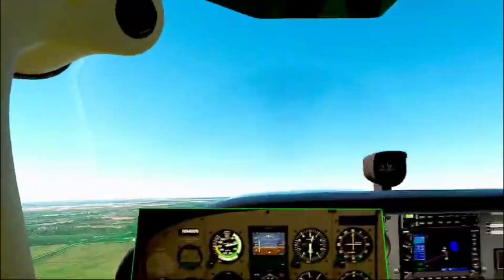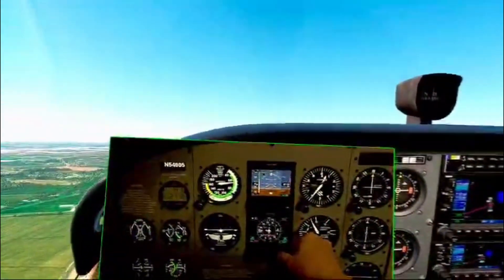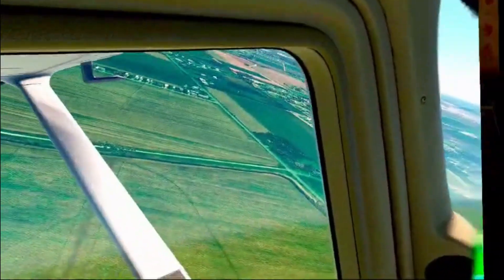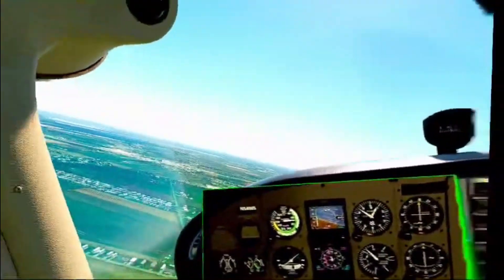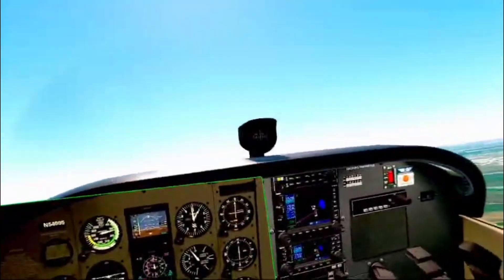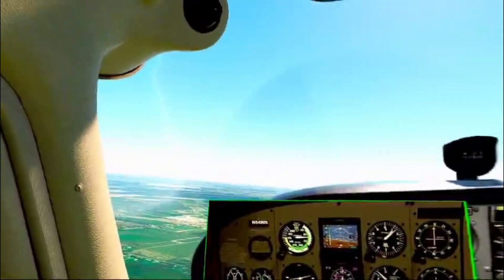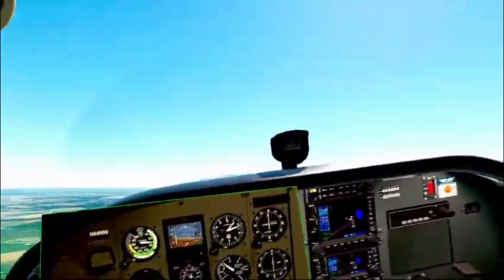If you are on the fence about dabbling into VR or putting together your own flight sim, I would highly suggest you seriously consider it. As long as you have a competent home PC and decide you want to purchase a headset, really all you have to do is get a few pieces of hardware to accomplish similar results — not necessarily the dash passthrough, but if you have a decent home computer and decide to purchase the headset, the only other things you'd need would be a yoke, a throttle body, and rudder pedals to more or less achieve these same results.